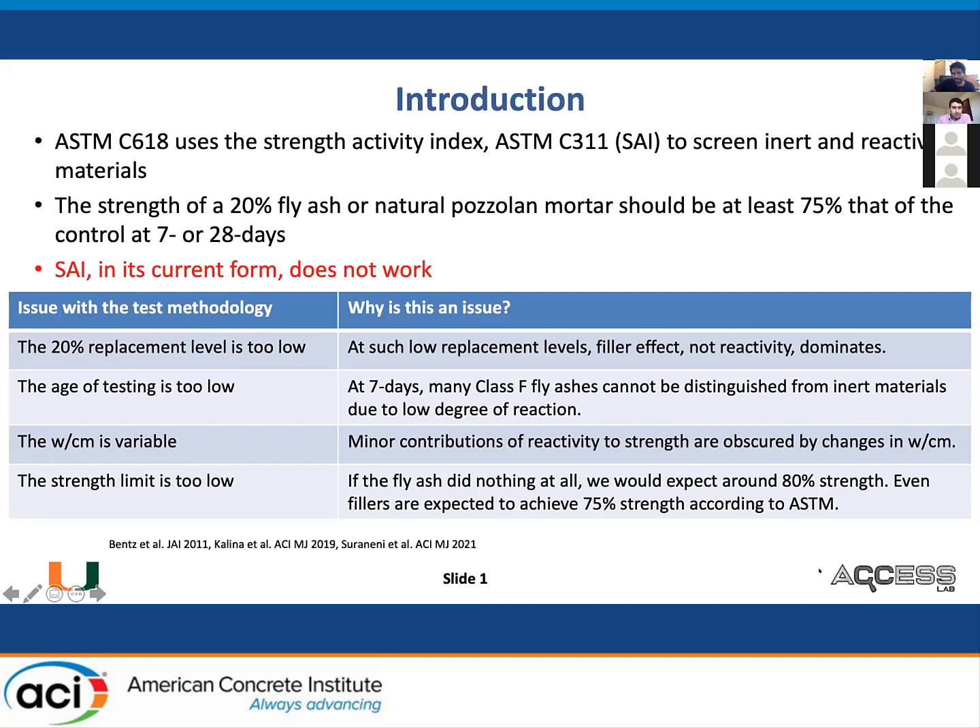The W/CM value is variable because of flow control, so the already minor contributions of reactivity are obscured because of changes in the W/CM. And ultimately, I think the strength limit is simply too low. If the fly ash did nothing at all, you would expect maybe 75 or 80% strength. Our standard for fillers for calcium carbonate is 75% SAI. So why do we have such a low standard for fly ash?